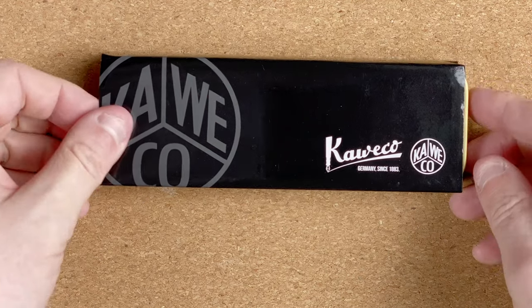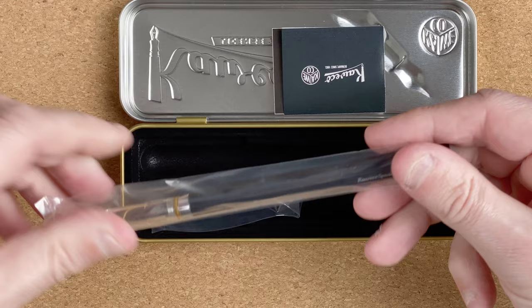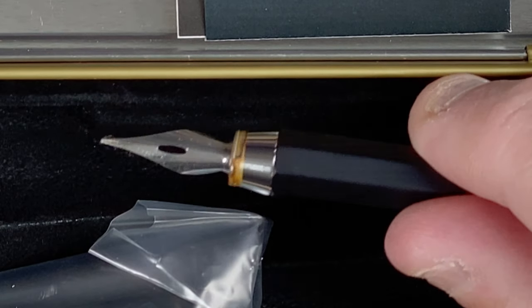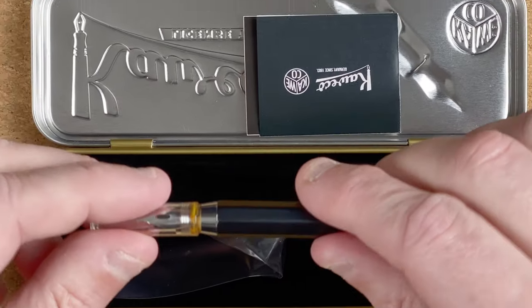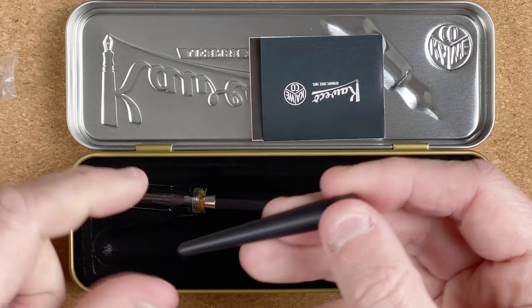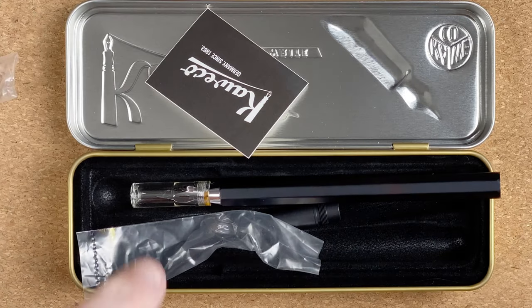The final thing in here is in this box. This is by Kaweco — I'm hoping I pronounce that correctly. Inside there, with this really nice looking tin, if I open it up, what I've got here is a dip pen. Now I've got this because I want to try using it when I'm doing my ink samples, so I've got a standardised pen I can use with it. I also want to learn more about using dip pens and doing calligraphy, so this will be a nice pen to start with. Also in here we've got another package — that looks like it's another kind of nib holder. I'll have to look in the instructions, and there's a little leaflet. Hopefully I'll be able to work out how to use all of these.